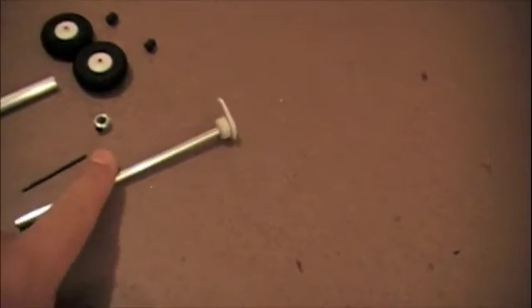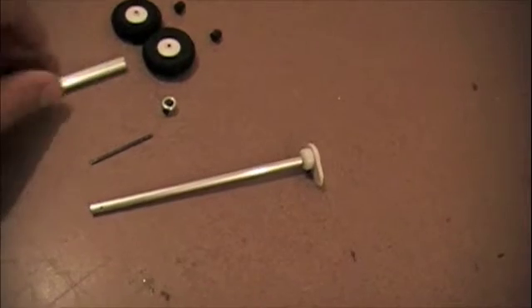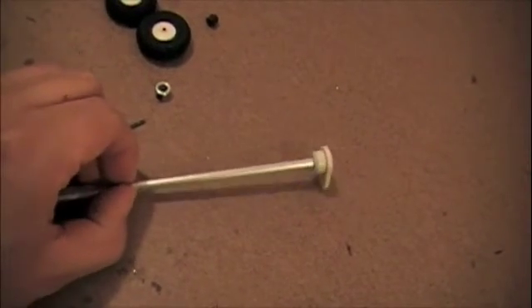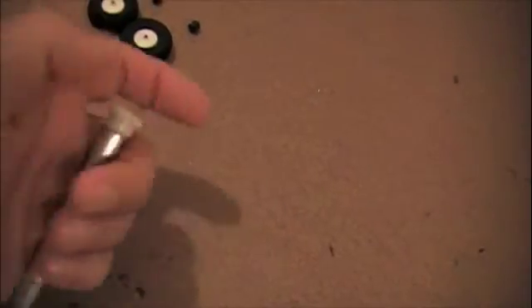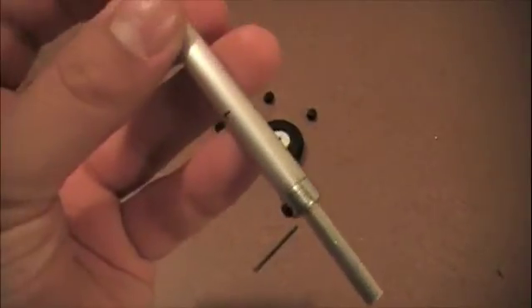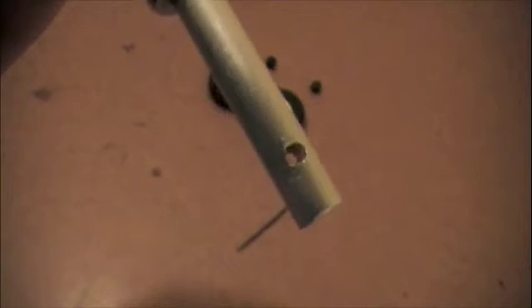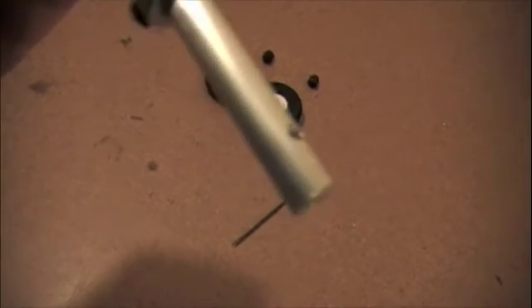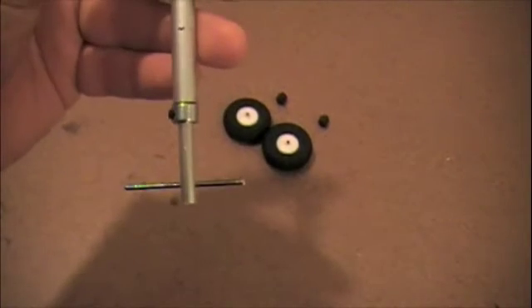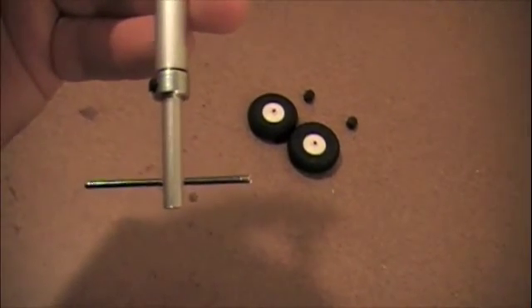We've got the steering arm on top of that 3/16th inch piece of tubing, and now we will thread that into the 5/16th inch tubing. Everything has been pre-measured and cut down to save time on the video. The wheel collar is in place. The next thing is to thread the axle — I've pre-drilled a 1/8th inch hole inside the pivoting tube, and that's where the axle will go. The axle is now in place.